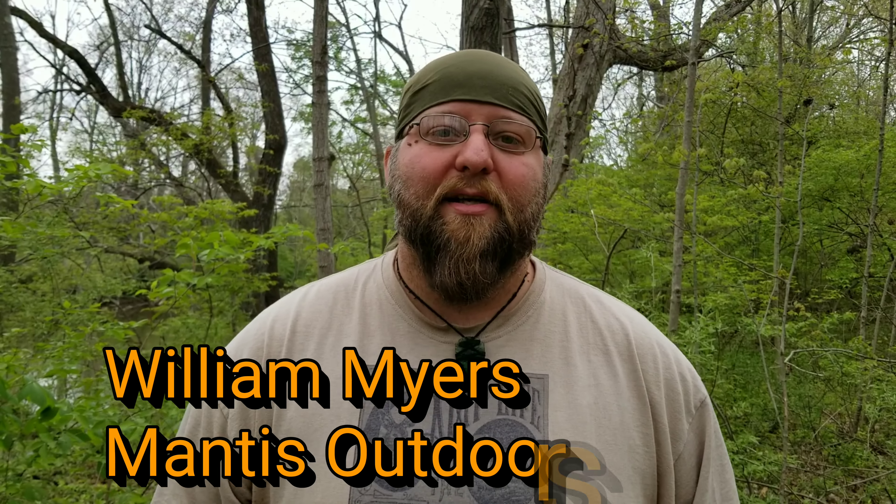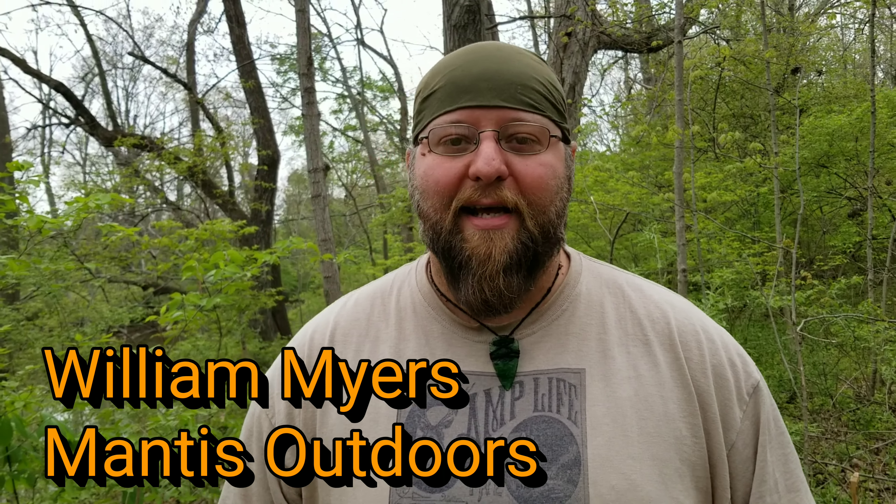Hey, how you guys doing? This is William Myers, Maness Outdoors, back at you with another video. In today's video, we're going to talk about something that was brought up a lot in a previous video I did, where I talked about external battery packs in the woods — power in the woods, what I prefer, options for people. And in that comment section, a lot of people were talking about solar panels.